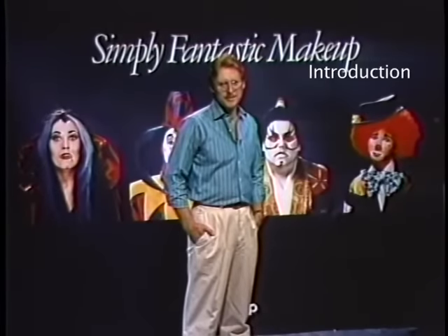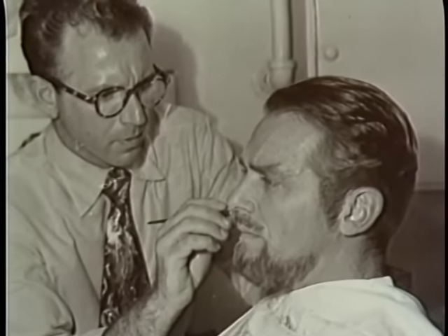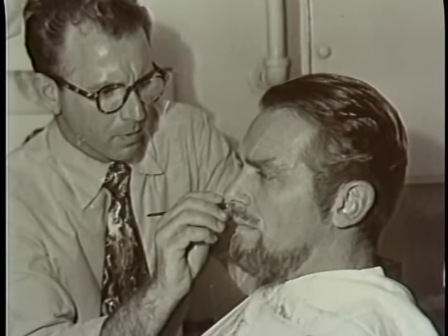Hello, I'm Dana Nye, your host for the series Makeup for the Theater. In this lesson, we'll be working with crepe wool. We'll be showing you the techniques used to prepare crepe wool and how to apply it. I learned many of these techniques from my dad, who over the years designed countless different styles of beards.